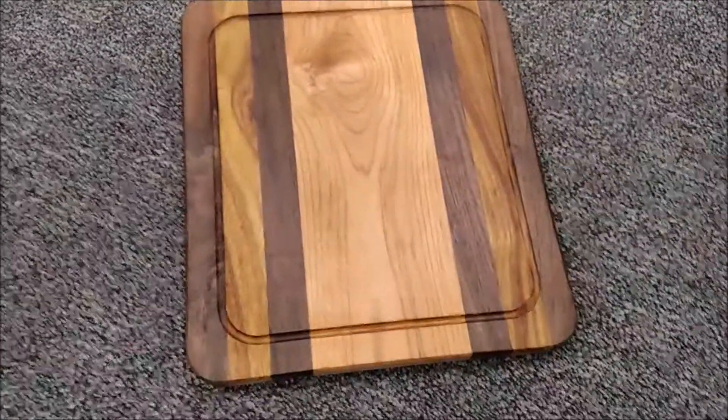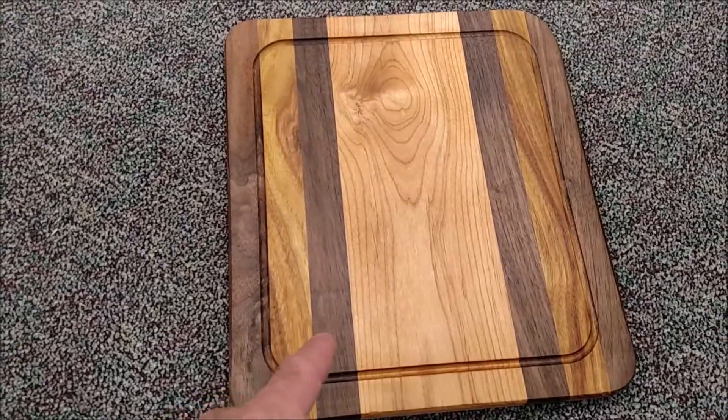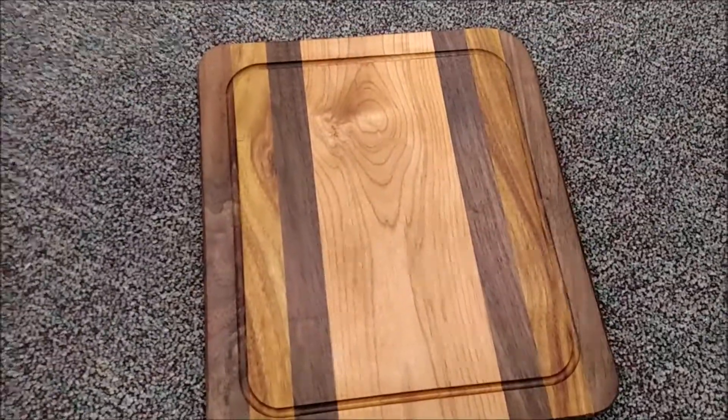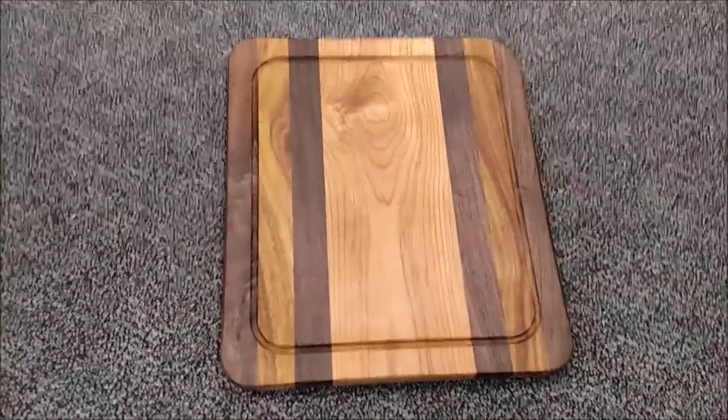This cutting board is 13 by 11 inches. It's made out of black walnut, canary wood, more black walnut, and I think this is alder. Get yours at treetransformation.com.